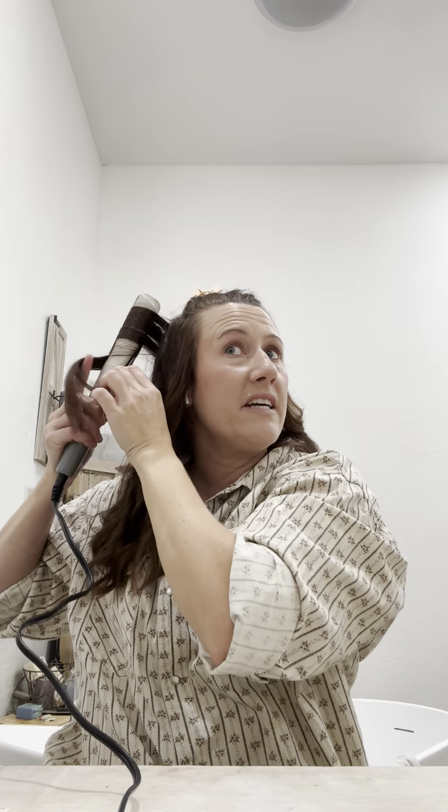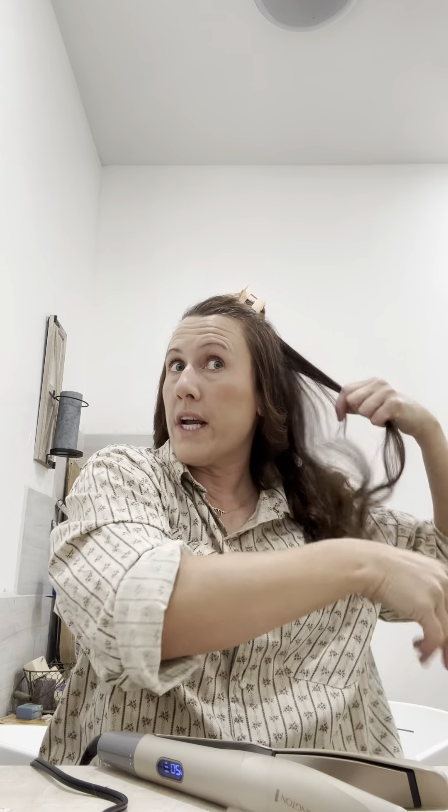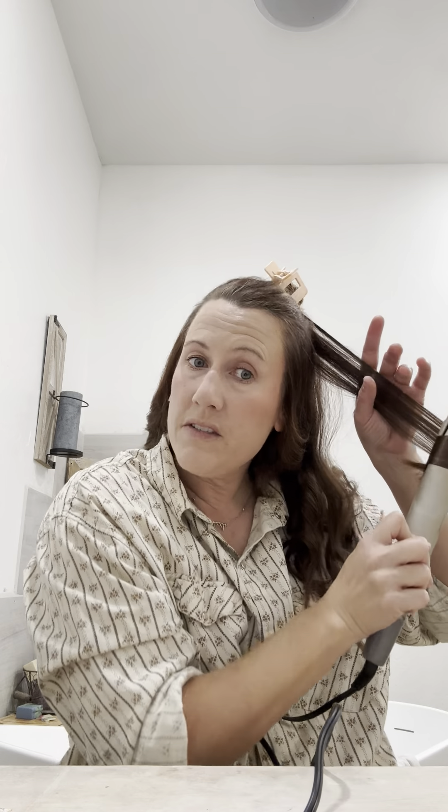A couple nights before Christmas, Aaron and I had a fire going, I put a log on and burned the crap out of my thumb right here. On Christmas day I pinched my finger and got a blood blister. My right hand has really taken a beating the last couple of days, and I didn't want to go into this get-together or our New Year's Eve party with my hand hurting.